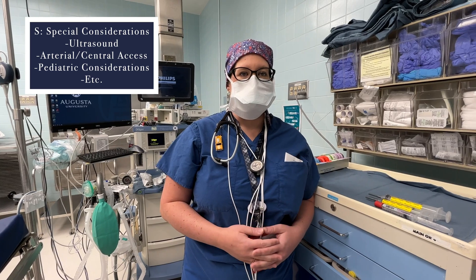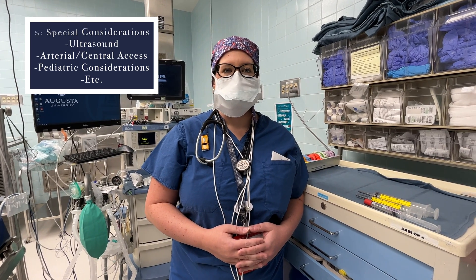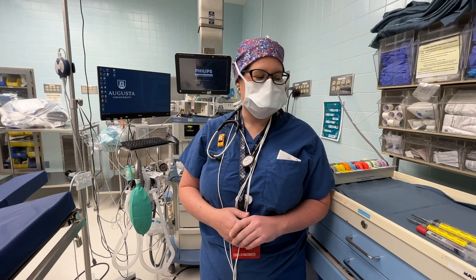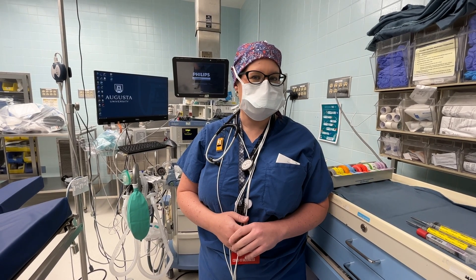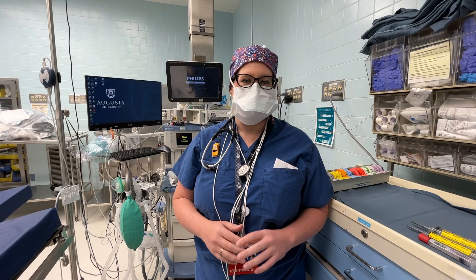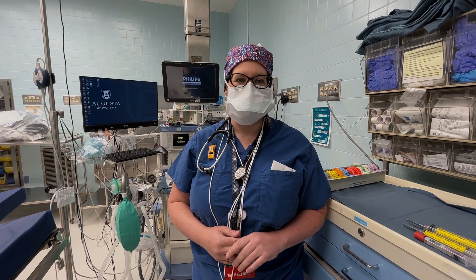Those are just different things that would be unique to your patient and the case. That's MSMAIDS — I hope it was helpful and gives you a little sense of what it's like starting your morning off in anesthesia.